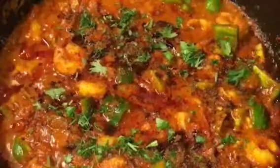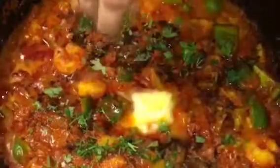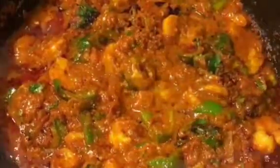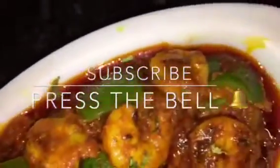Add one cup of butter or makkhan and squeeze a lemon or neembu. Now mix it very gently. Stay tuned for more recipes and please subscribe to my channel.